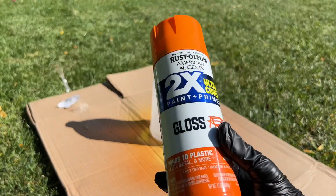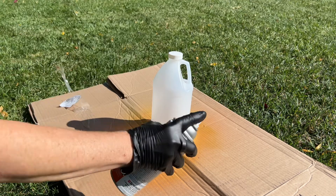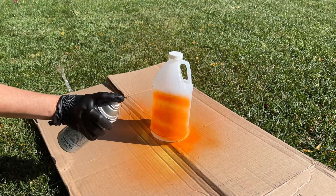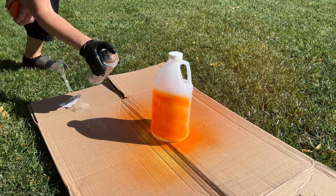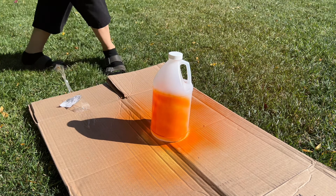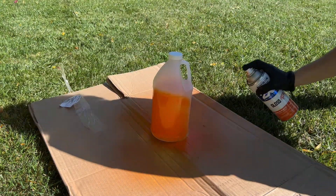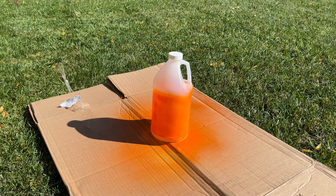So now I'm ready to paint them and I'm going to start with some orange paint. I'm going to go around the center of each one of these containers and give it a nice orange coat. I'm not worried about it being perfect — I'm just giving it a light coat all the way around. You can use painter's tape and be more precise with your design if you prefer, but this is what I'm going to do.